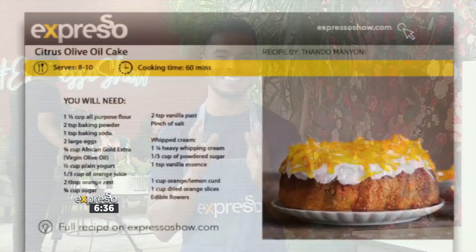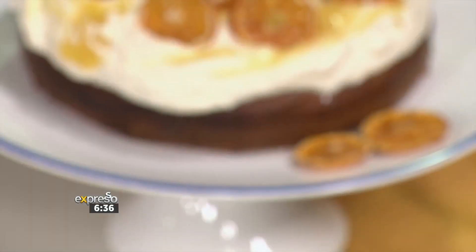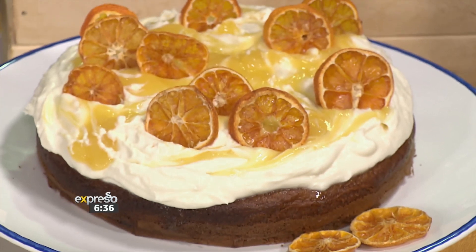Already we're having so much fun in the kitchen. Let me tell you why. Because today in the kitchen it's all about indulgence with a twist and, of course, our beautiful African Gold citrus olive oil cake. It is the perfect dessert to make for any occasion while getting a lovely dose of vitamin C. How would you ever have thought that you'd get a little bit of health out of a cake?